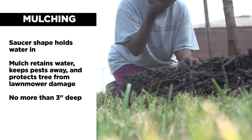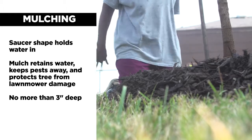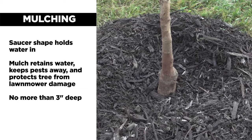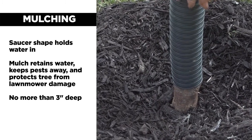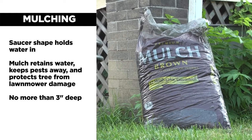Mulch your tree after planting to help retain soil moisture, keep pests and insects away, and prevent lawnmower damage. Apply it at a depth of no more than three inches and taper down to the trunk so that you're not smothering right up against the trunk. Leave no more than three inches of mulch every year, and remove the old mulch if it's becoming too heavy.